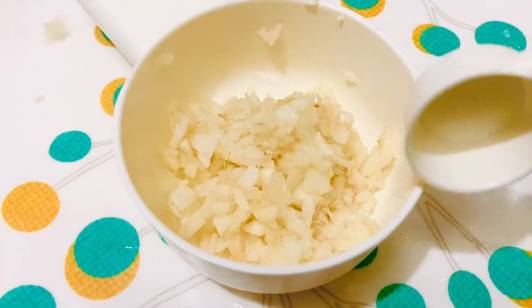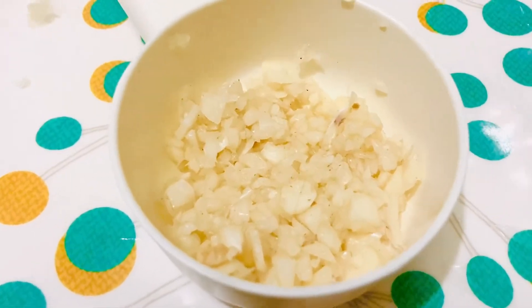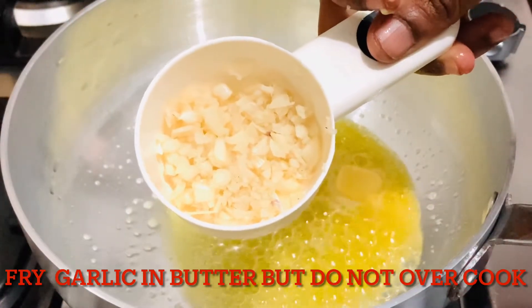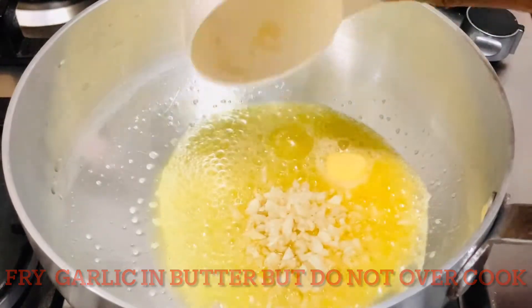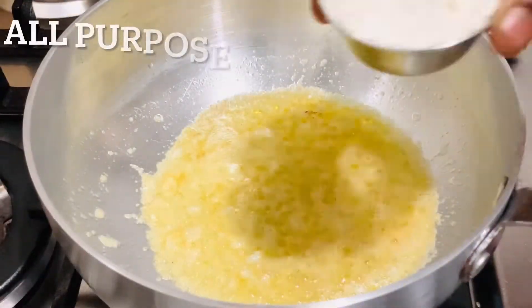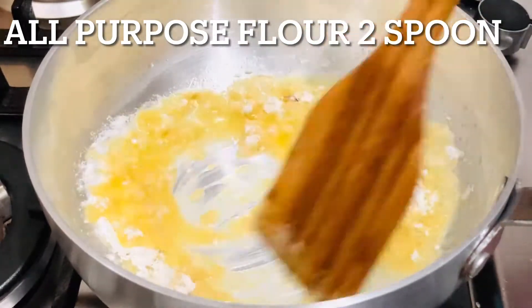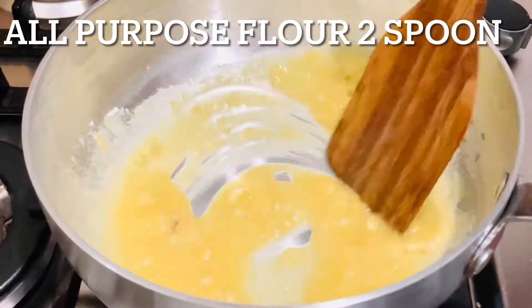This is the white sauce — it has a great flavor and taste. When the butter is melted, add the garlic. Let's cook it on a slow flame. Then add 2 teaspoons of all-purpose flour and cook it for a little bit.